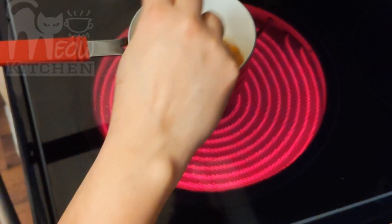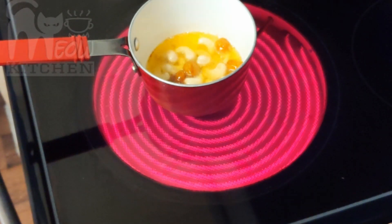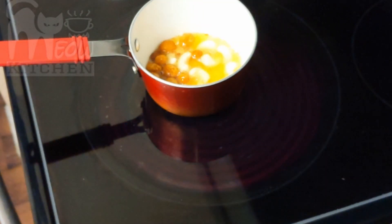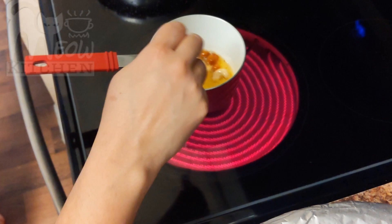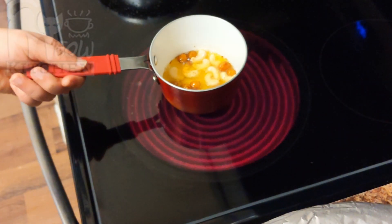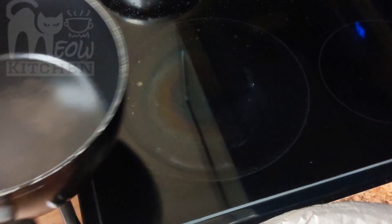We usually keep the garnish ready so we can add it at the end. When you add it, it should be cold, not hot — it's alright if it's hot, but first things done, then you can concentrate on the payasam. And it's ready.